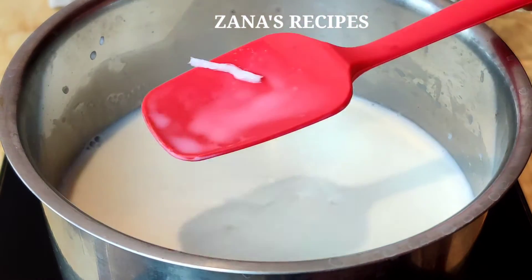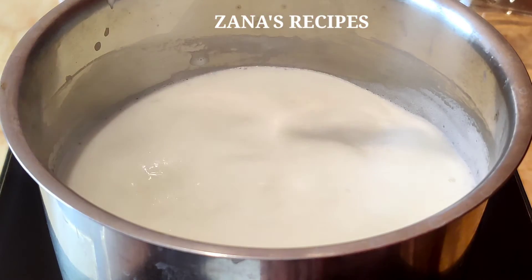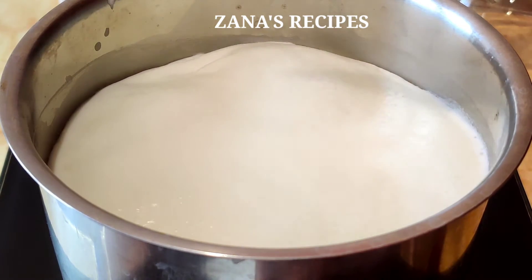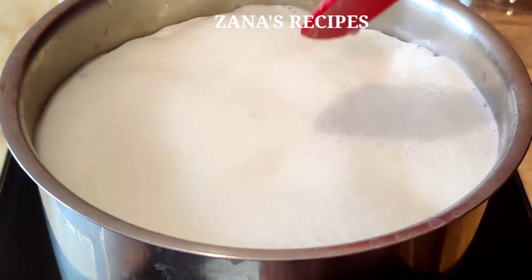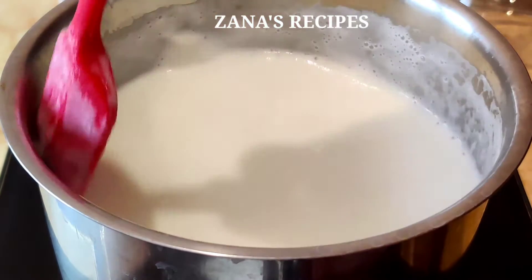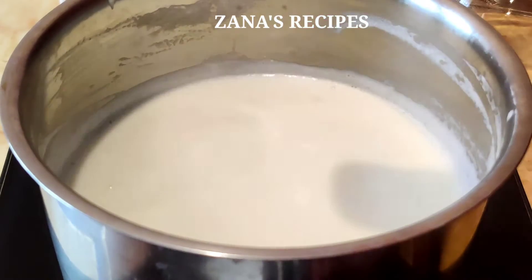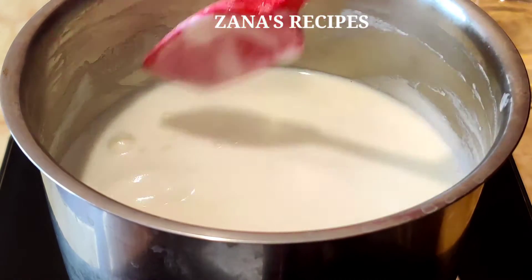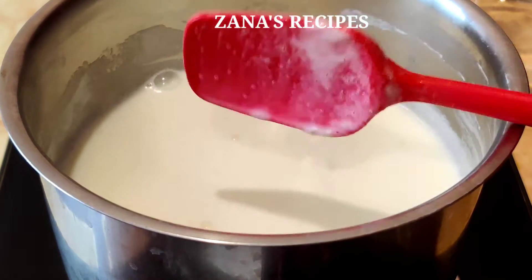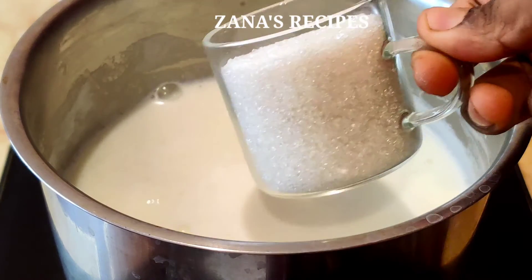I'm going to show you how to make it now — you can mix in the pot. Now mix the pot and let's warm it. We'll mix for 5 minutes in a pan. After that, pour it into a pan and mix it well.